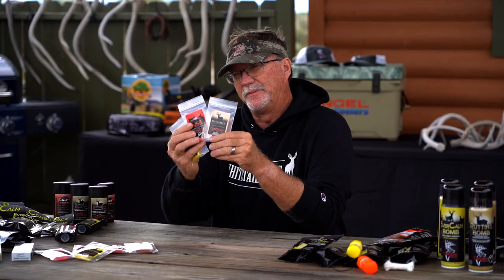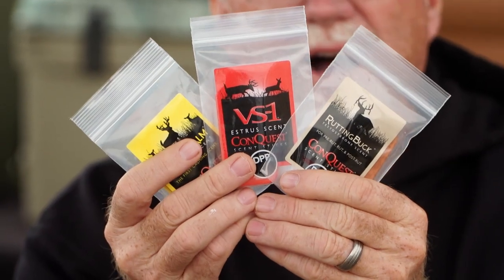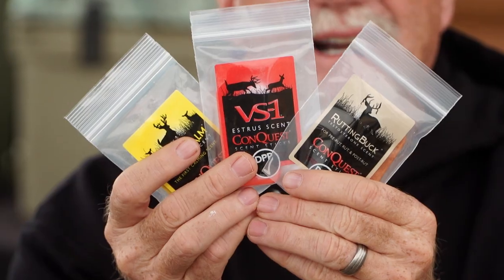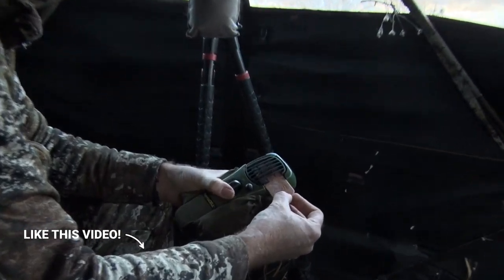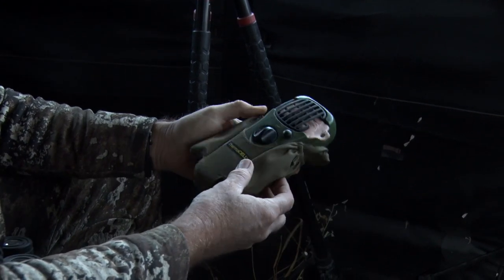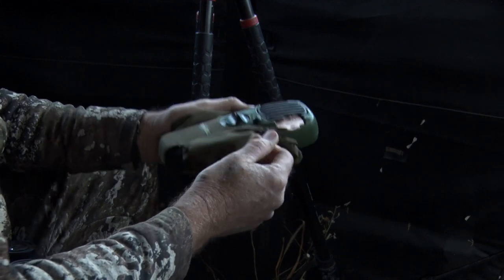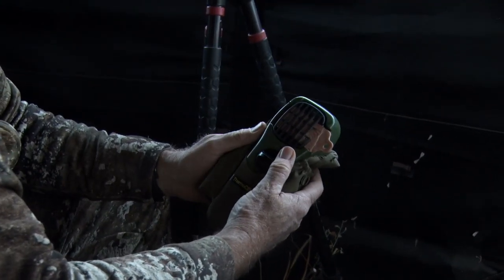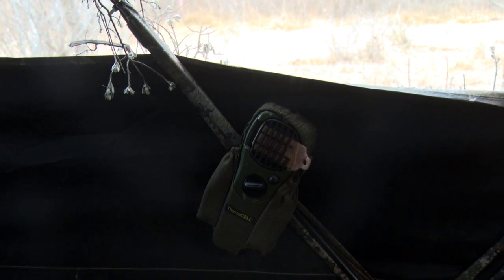So they've developed these pads now that are going to go inside of your Thermacell to put Evercom, BS1, and rutting buck into the air. And you're primarily going to do that in a time of year where most people aren't hunting or aren't using their Thermacells — the mosquitoes are gone. Up north, they're not messing with mosquitoes when it's below freezing, so the Thermacell is sitting at home. Now they've got something they can deploy to take advantage of that Thermacell to get that scent out into the air.